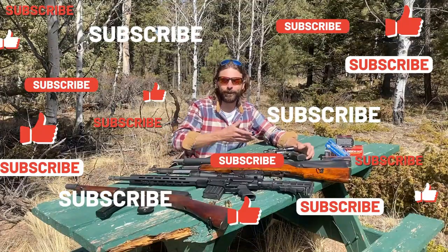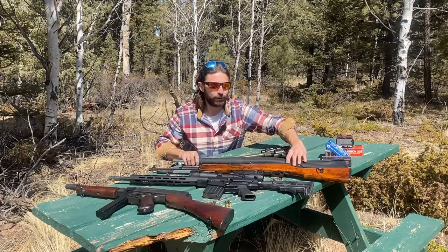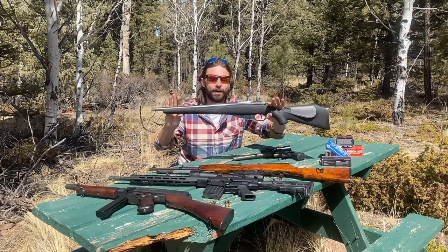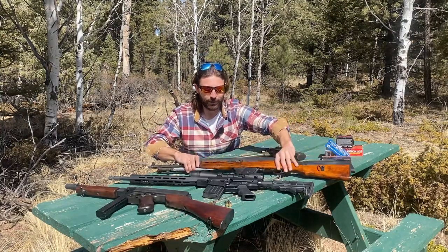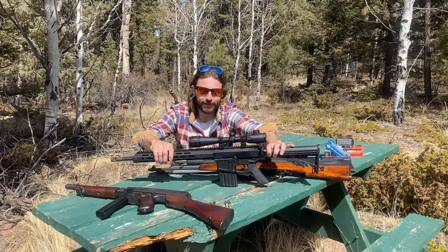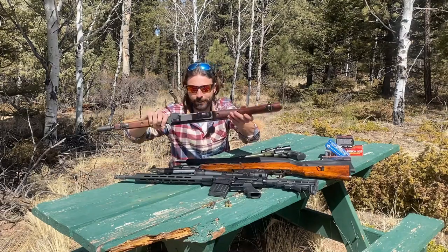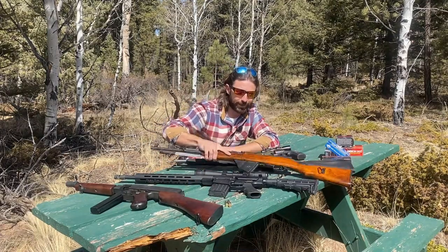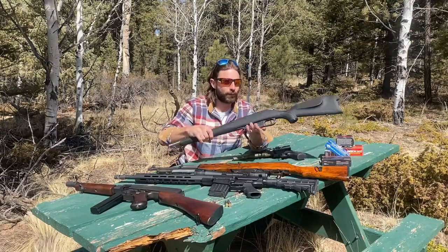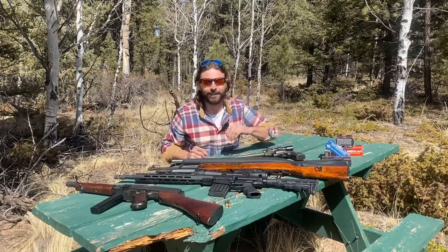We brought out a pretty decent array of firearms. We're starting with the .45 Colt, stepping up to the .500 Smith & Wesson in a modified Mosin Nagant, then the SKS, the Bear Creek Arsenal AR-10 in .308, and finishing with 15 rounds from the Thompson submachine gun. Loads: 230-grain FMJ from the Thompson, 145-grain FMJ from the .308, 123-grain FMJ from the SKS, 400-grain .500 S&W, and 225-grain .45 Colt.